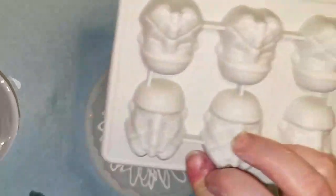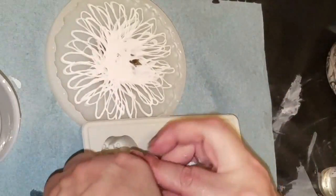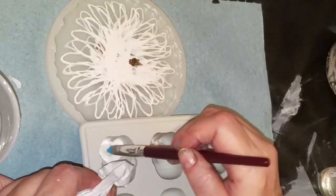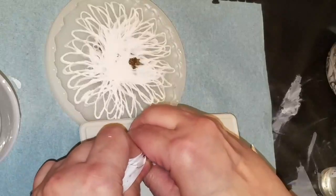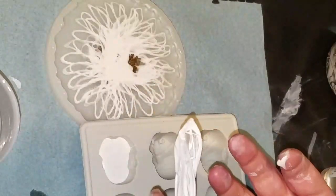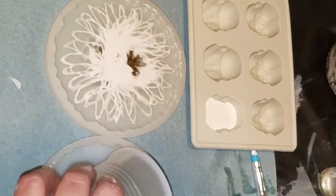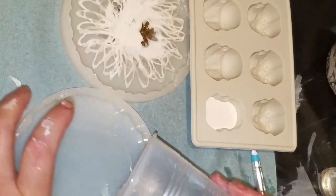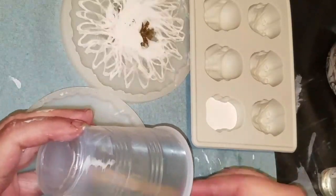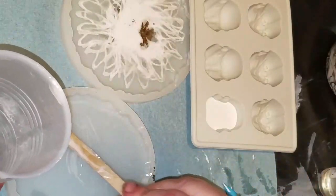I'm going to grab another mold — got a star trooper. I'm going to fill up one of these if I can. We didn't get it quite full but that's alright. Let's see — can I still pour this? I can. We're just going to pour it in the matching mold for this. I don't care how this one looks, I really don't. I mean it would be nice if I could make something pretty.